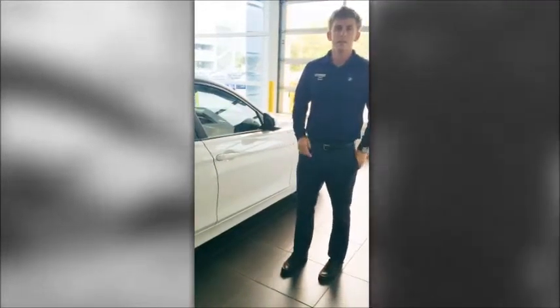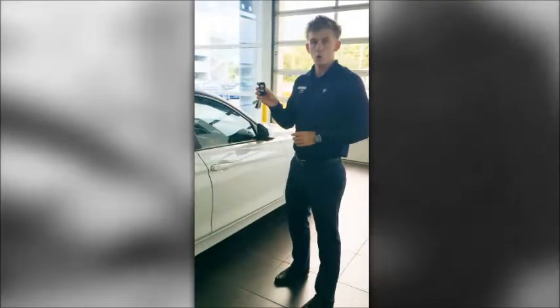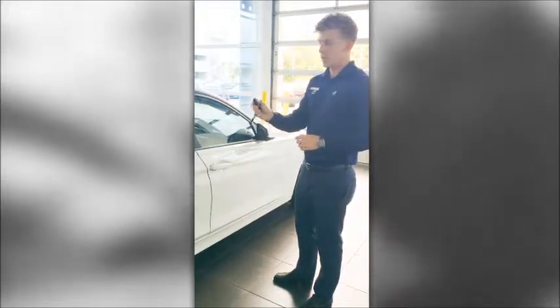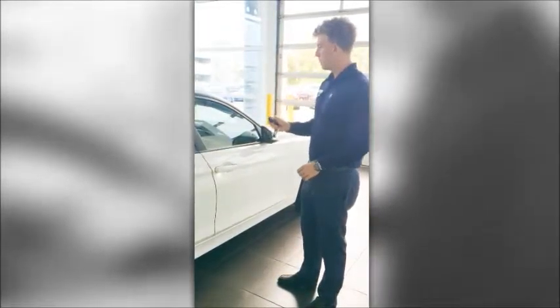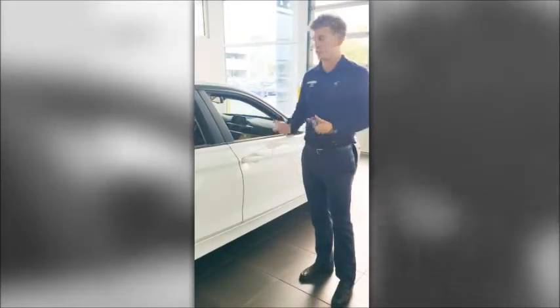The cool thing about this is I can roll the windows up and down from the outside using this feature. If I hold down my unlock button from the outside and keep holding down on it, this brings my windows down. This is great for a hot day or any day that you need to roll the windows down and air out the car.